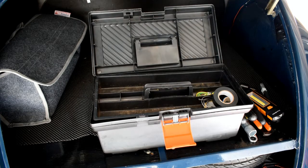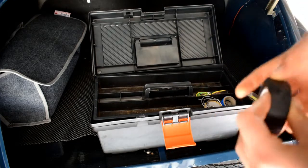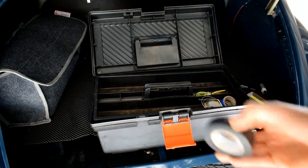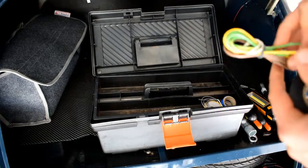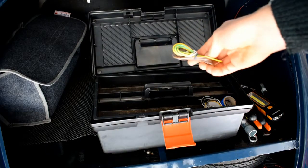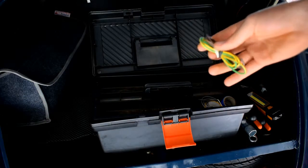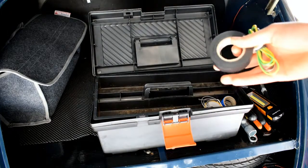These screwdrivers are for various applications whether it be the fuse box or anything inside the car. In classic cars everything is screwed or bolted on, so you've got to have these pieces of equipment. I also carry some electrical tape, which is very handy if you get a broken wire you need to fix. I also carry a small amount of wire — enough to be able to fix something or bypass a fault to get me home. The tape is also handy to join the wire if need be.